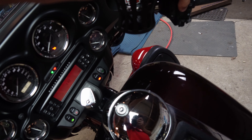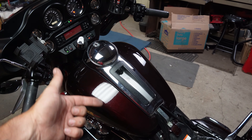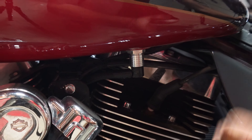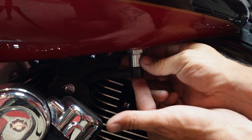You want the bike to start so you can relieve all the pressure. Pull that fuse, and there we go — all the fuel pressure should be out of the fuel pump. The quick connect on these bikes is right here.